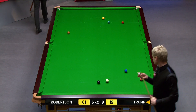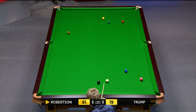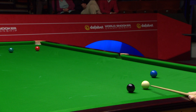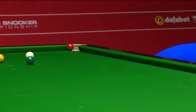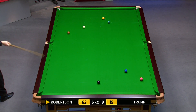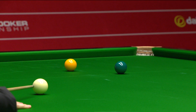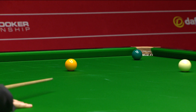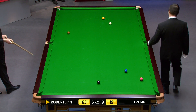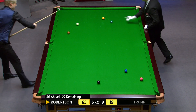Good attempt to get behind the black. One more pot from here, Robinson, and this frame is over. Well, there's a frame that looked over on two occasions, and on the third occasion it now is. A break of 52 early on in the frame was the catalyst to take this frame and close the gap to just two.